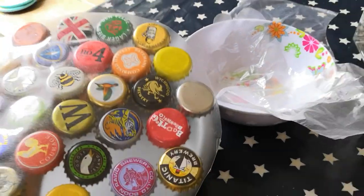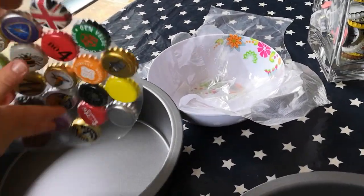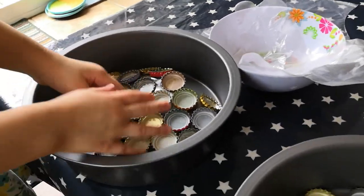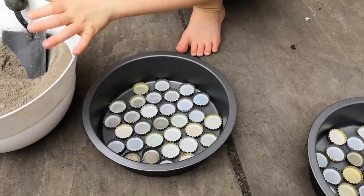Take a moment to have a look at your design, check you're happy with it, and then place it back into the cake tin. We're now going to scoop some of this concrete mix into the tin.